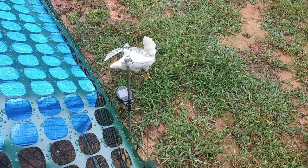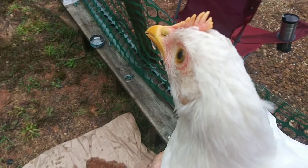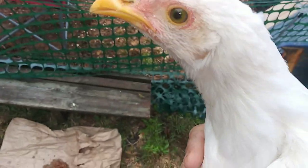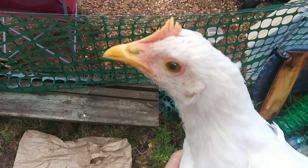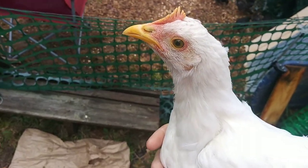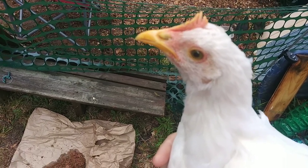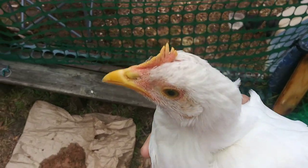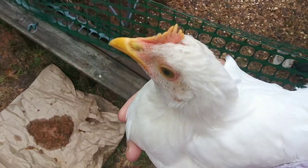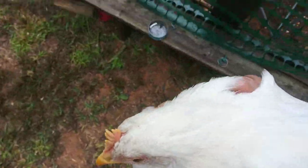Well, one flew the coop. Got to go wrangle her. Got her — that wasn't too hard. I don't know which one this is. I may need to get some of those little ankle bracelet tags that are color-coded, so I can give them all names and monitor their behavior. I'm pretty sure I know which one Patsy is. Okay girlfriend, time to go back into your little play area.